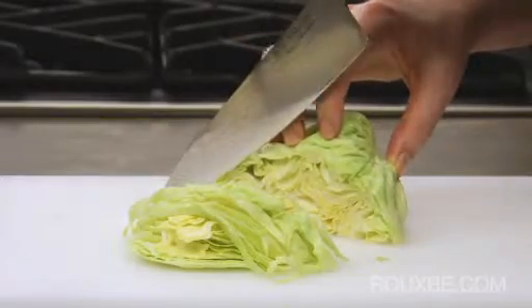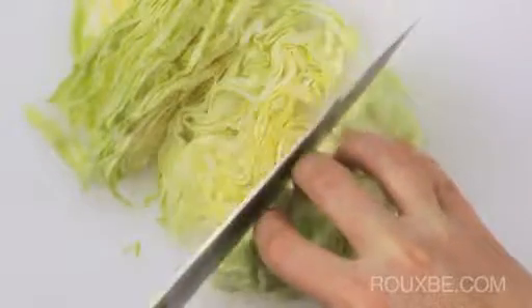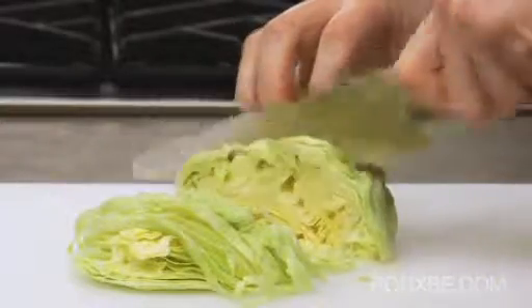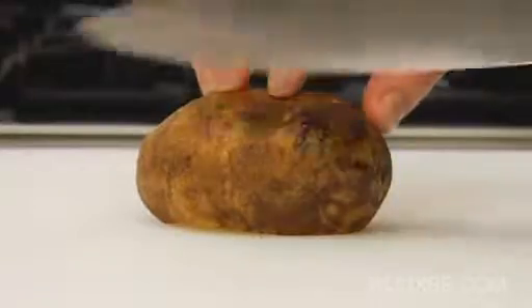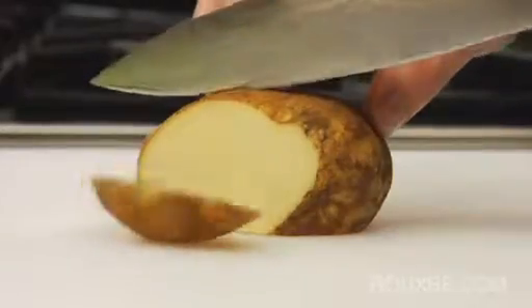Instead, the knife is anchored against your guide knuckle. You will lose contact between the knife and your knuckle on the downward motion and reset it again at the beginning of each cut. You may need to use a back-and-forth motion on the downward cut to help the blade slice through the food.